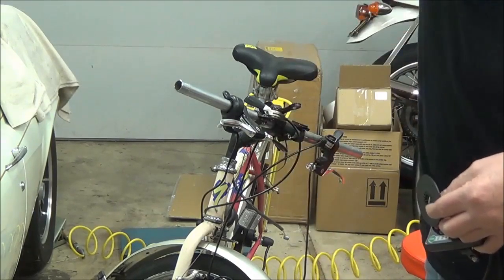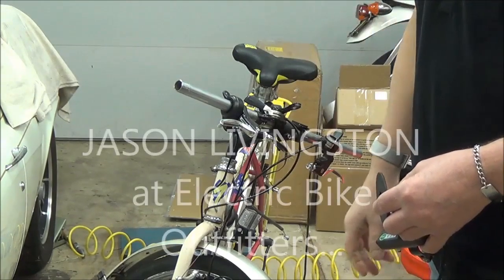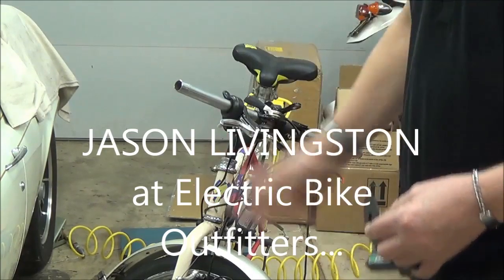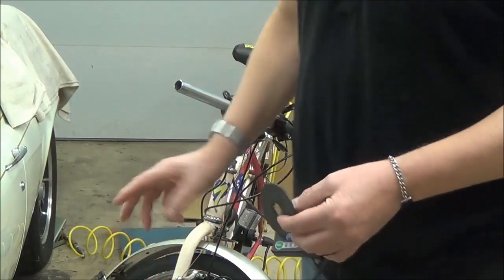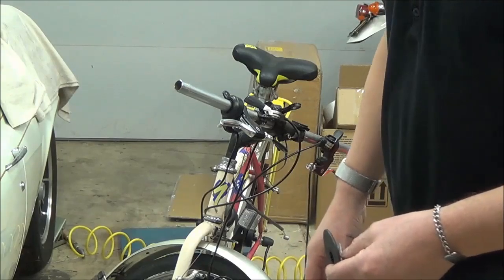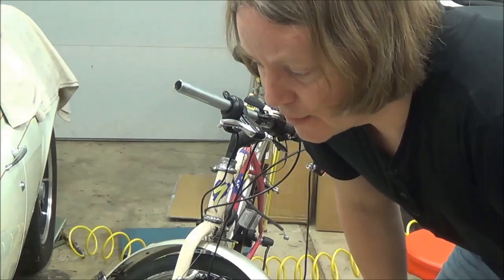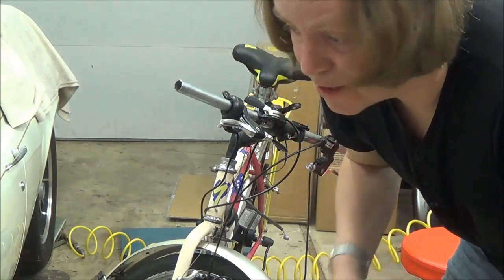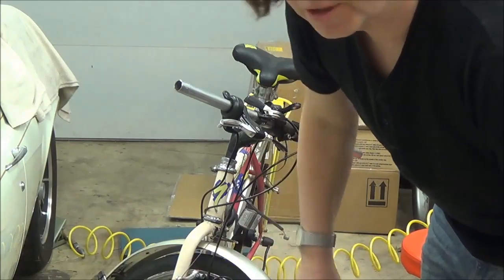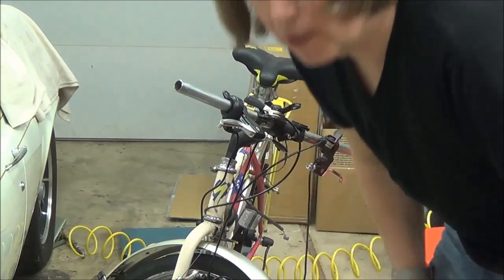Once again, the gentleman — I forgot his name, I'll get it — who runs Electric Bike Outfitters is a real quality guy. He stayed calm and really helped me out. He's dealt with enough irate customers — not because of bad things, but because of things people didn't understand. I said I'd like to help with the manual — maybe add six sentences and two diagrams, not a whole lot — and it would really solve the problem. With that, we're going to finish mounting everything on the handlebars, and when I'm done I'll show you the results.